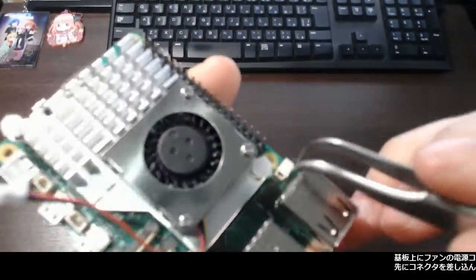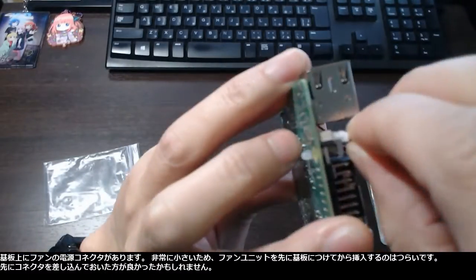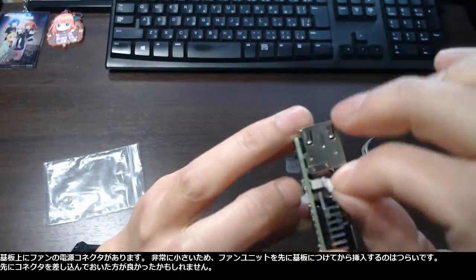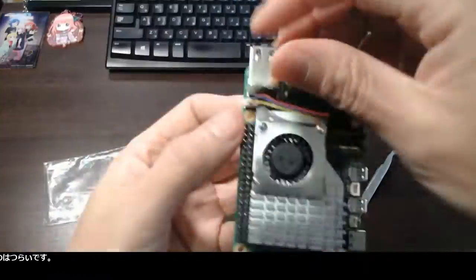The board has the power connector to the fan on it. It is quite small and not easy to insert after the fan unit is fixed on the board beforehand. It might have been better to insert the connector first.